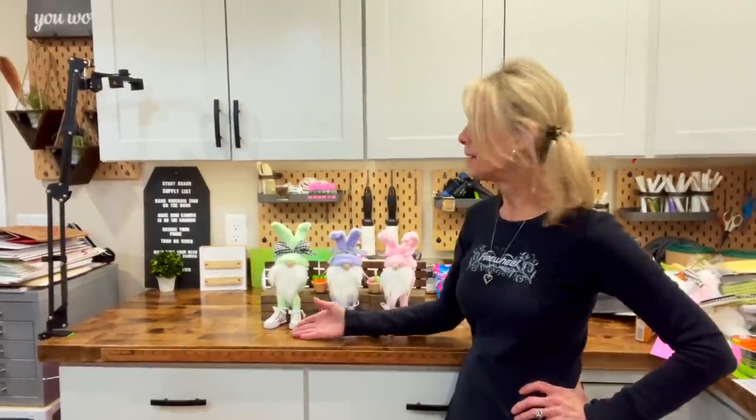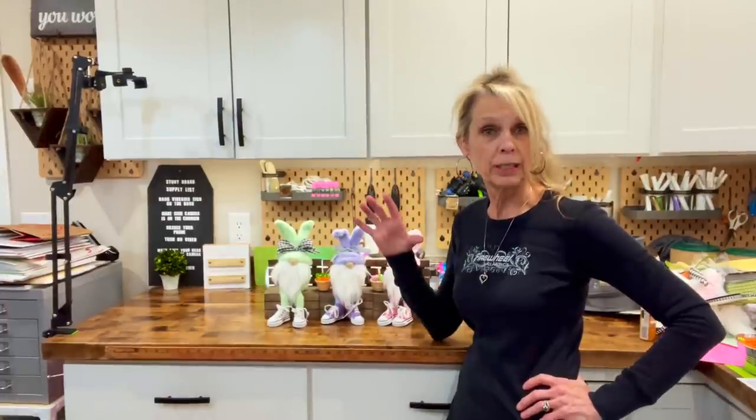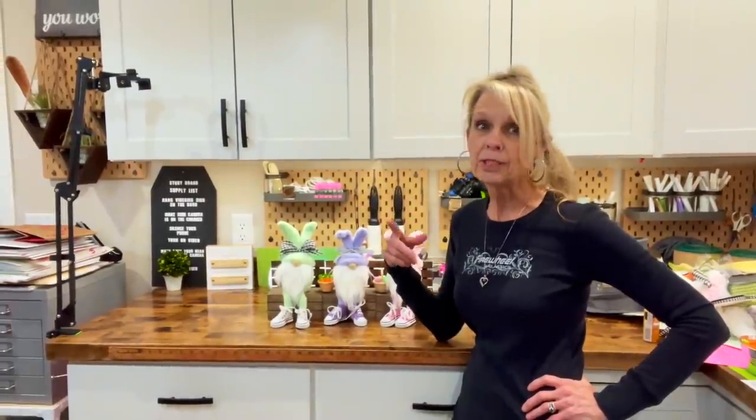Hey guys, welcome back to my channel. Today I'm going to show you how to make these super easy little Easter gnomes. They're made with one pair of socks and one of those jumbo Easter eggs. If you want to know how to make them, stick around, I'll show you how.